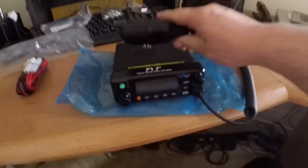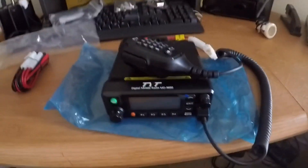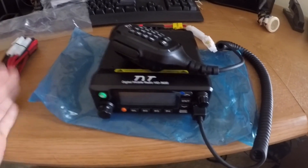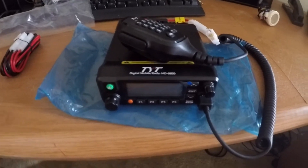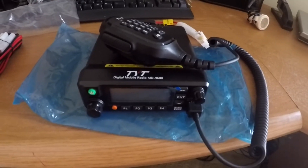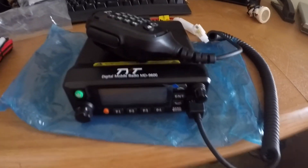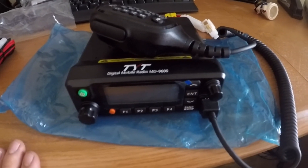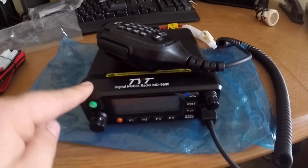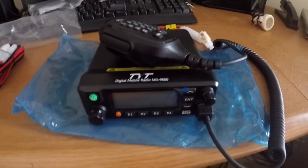I hope you guys enjoyed this unboxing video. I know it was a little long and I rambled a bit, but I'm very excited. I cannot wait to get this thing powered up, hooked up, and do a range test — I want to see how far these things can reach without a repeater, since we don't have one available. Stay tuned — as soon as the other radio comes in, we'll make a video, get them programmed and powered up, then do a video mounting it in the truck, and then the range test. Thank you guys so much for stopping by. If you haven't already, be sure to subscribe, hit that like button, and we'll see you in the next one!